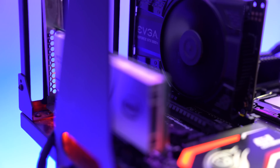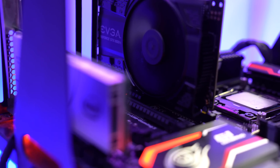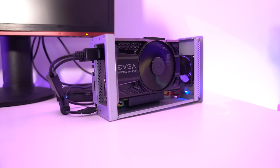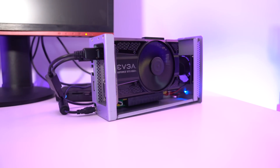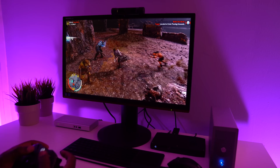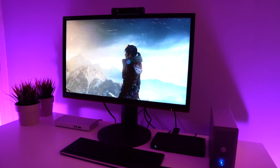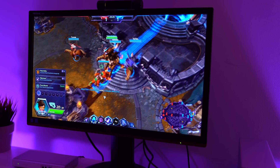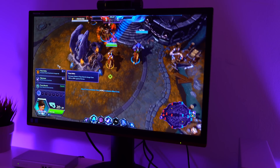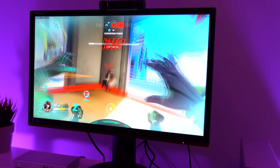One reservation I had when considering this setup was the performance impact of running through an external GPU. I'm glad to report there is absolutely no difference between using the 1050 Ti on a regular test bench versus inside the Akitio Thunder 3. I was able to run AAA titles such as Watch Dogs 2, Shadow of Mordor, and Rise of the Tomb Raider at medium settings above 60 frames per second, and esports-oriented games like Heroes of the Storm or Overwatch at ultra settings above 80 frames per second.